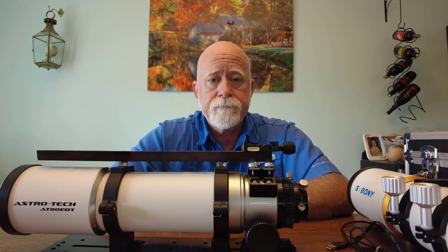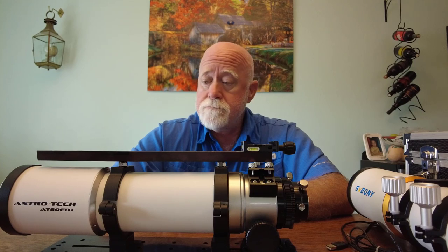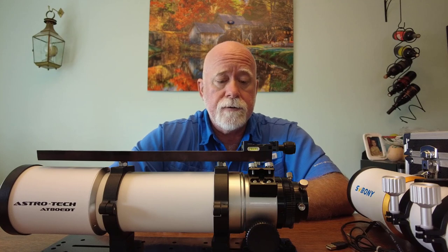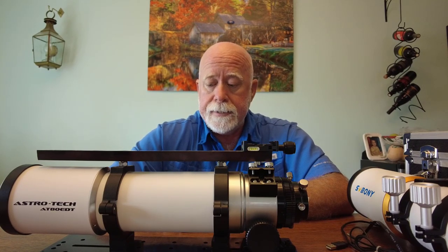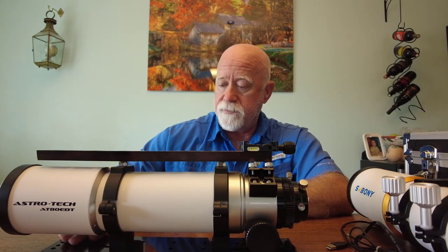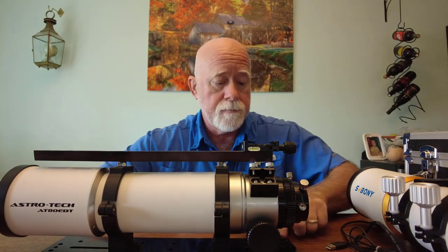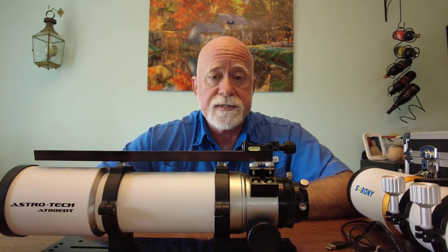So I'll be ready for first light. I'll let you know probably in another video how it works, because I have to get the auto-focusing routine down and those kinds of things before I can really do a proper first-light session. I'll probably do a separate first-light video. But that's my major upgrade for this coming season.